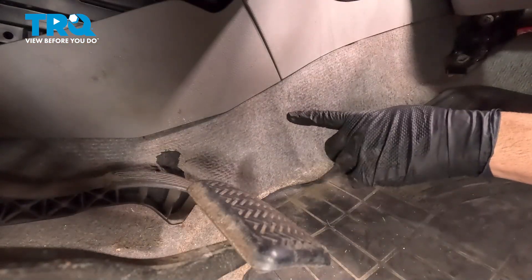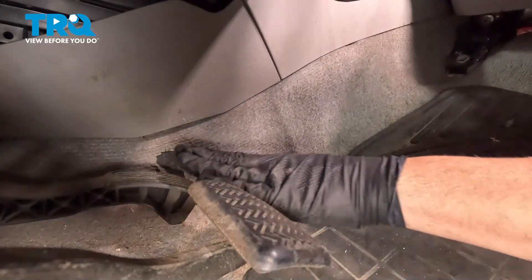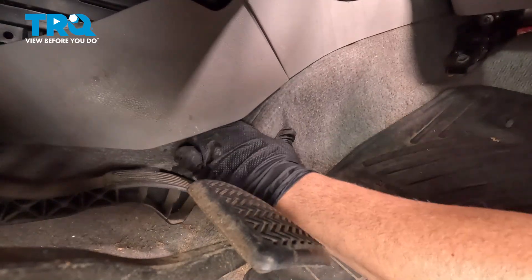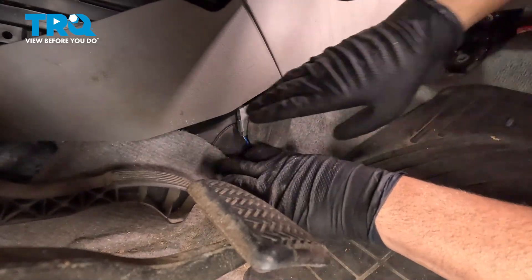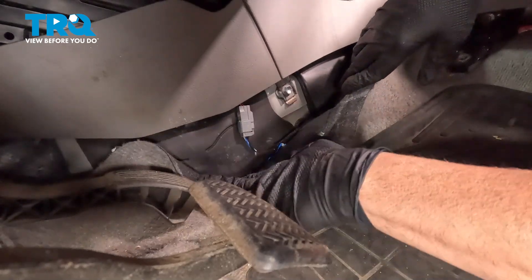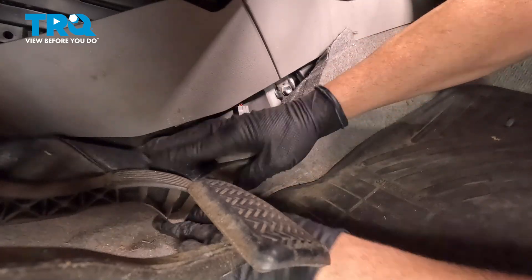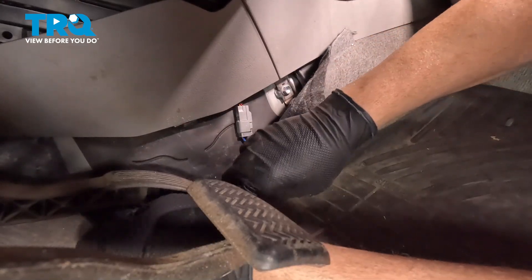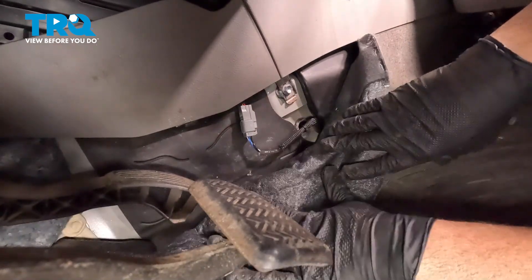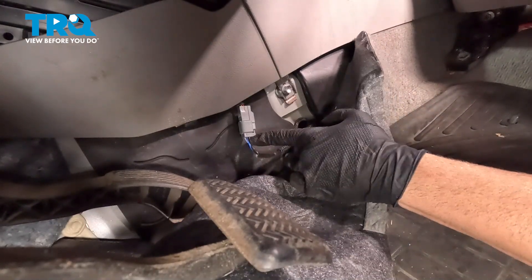Now, to access the connector for our O2 sensor, we're on the driver's side kick panel here for our console. We have our brake pedal, gas pedal, and what we want to do is get your hand up underneath and grab that carpet, literally just pull that carpet right down and back, maybe work it back underneath that gas pedal to give us a little more room to work. That exposes right here our O2 sensor coming through to this connector.